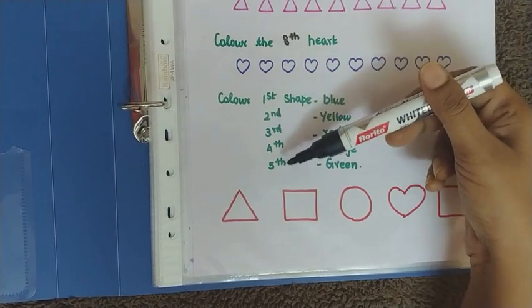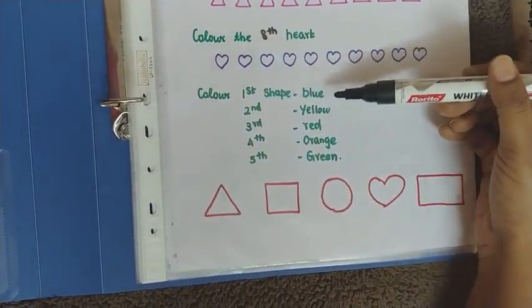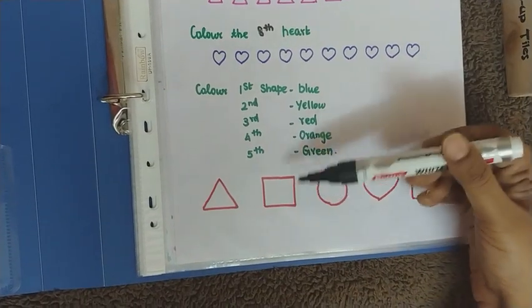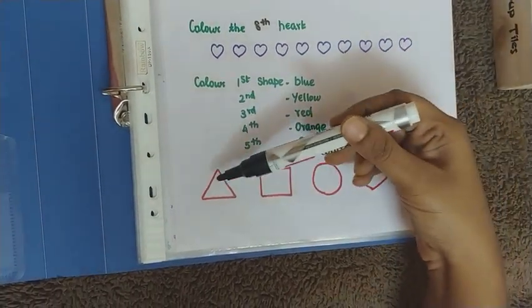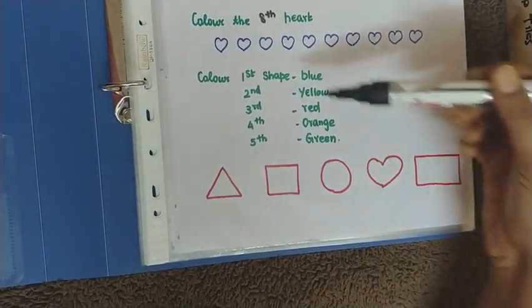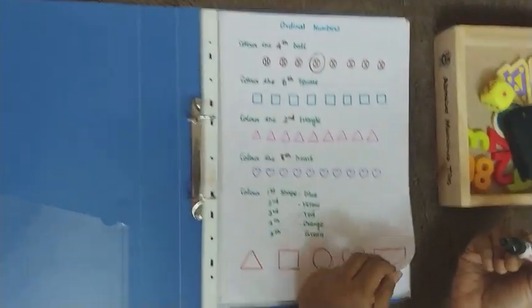The last part of this worksheet has five different shapes, each with a different color. The first shape the child has to color with blue, second is yellow, third is green, fourth is orange, and fifth is green. The child has to count every time and color the corresponding shape.